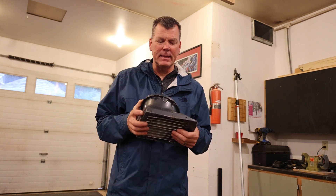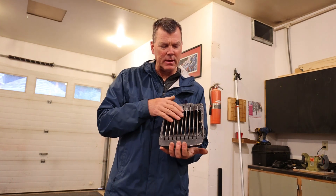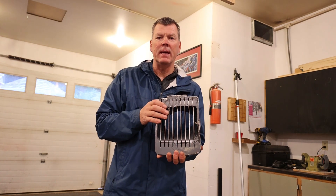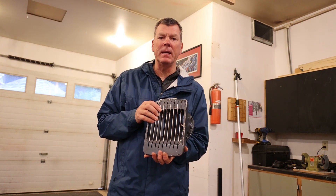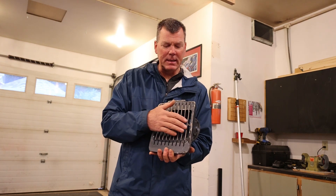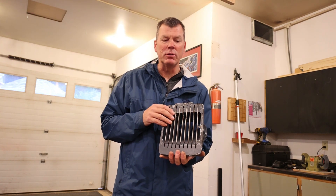In this video I'm going to show you how to take the strakes, the grates here that are inside a shoe and pop those out. If you ever have to replace them, they're bent or broken - in this case I'm actually going to take the grates out of here and put them into another shoe.